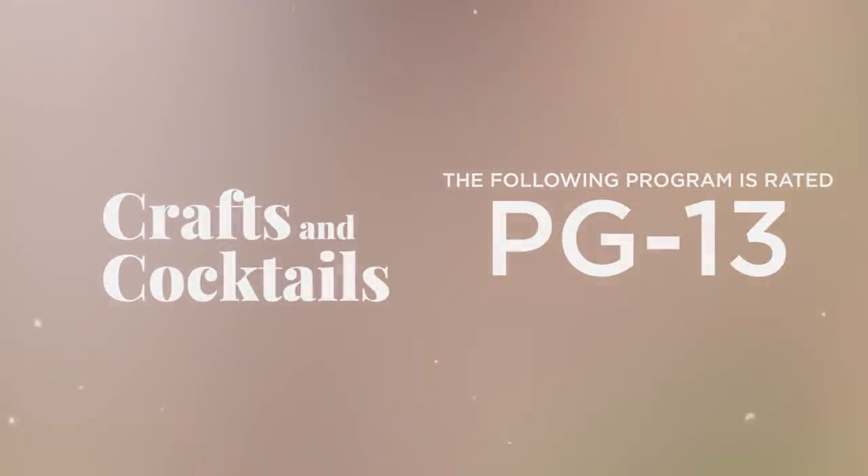The following program is rated PG-13. I don't know if your kids should watch or not. It depends on your kid, but be watching them.